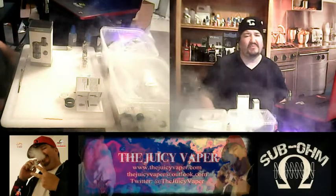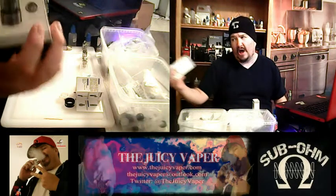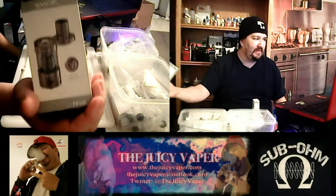Welcome back to the Juicy Vapor Channel, everybody. Today we're doing an unboxing of the TFV4 by Smok — the full kit by Smok.